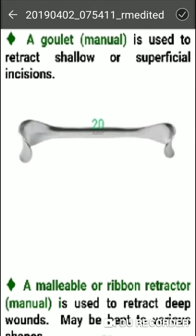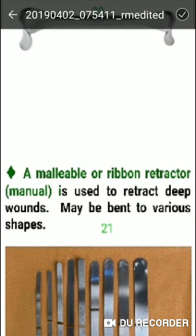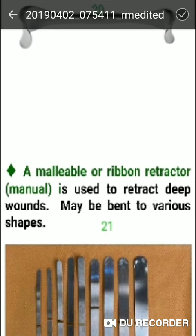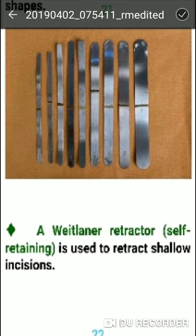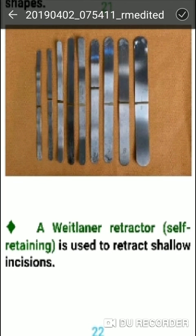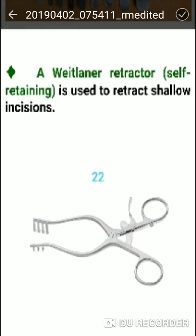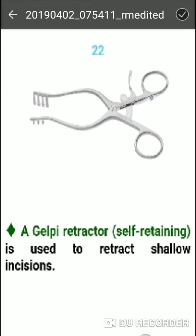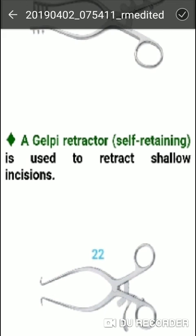The double-ended retractor is used to retract deep wounds. The Gelpi retractor is a self-retaining instrument used to retract shallow incisions.